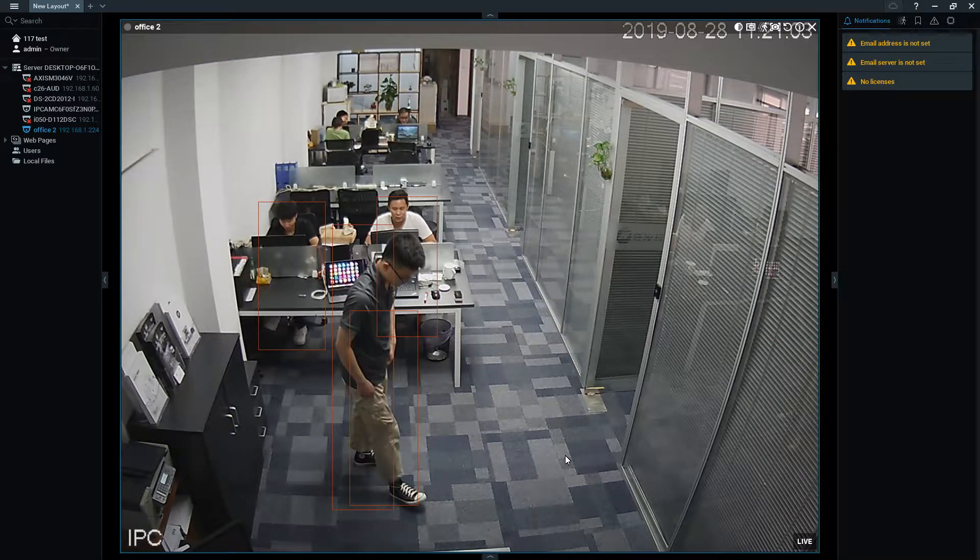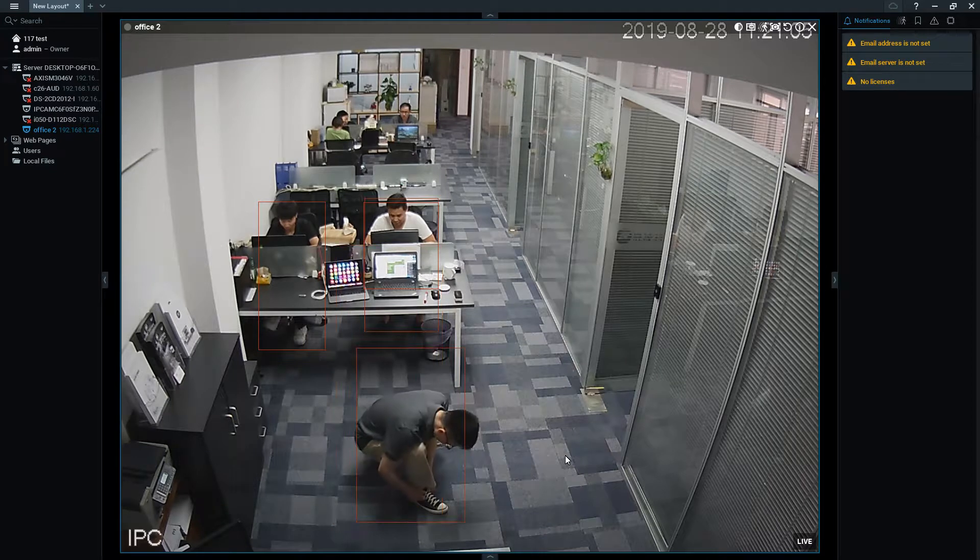What if you tie your shoelace? As you can see, Xiao Qu is tying his shoelace — the alarm also won't go off. The algorithm is very smart to detect that it is not a fall.